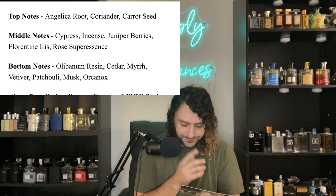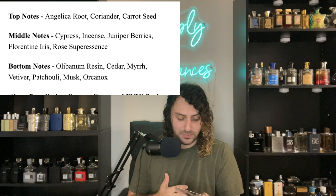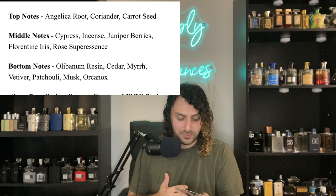Let's get into the moment you've waited for — the actual review. I'll read the notes off the card. By the way, with the pre-sells you do get a handwritten note, mine was from Ross. In the top notes: angelica root, coriander, and carrot seed. In the heart notes: cypress, incense, juniper berries, Florentine iris, and rose super essence. In the base notes: labdanum resin, cedar, myrrh, vetiver, patchouli, musk, and Oranax.